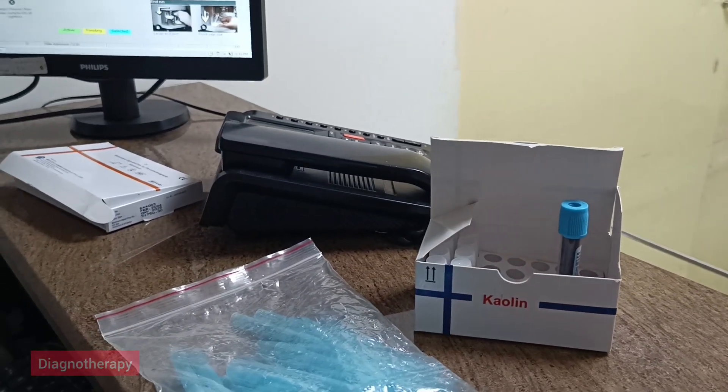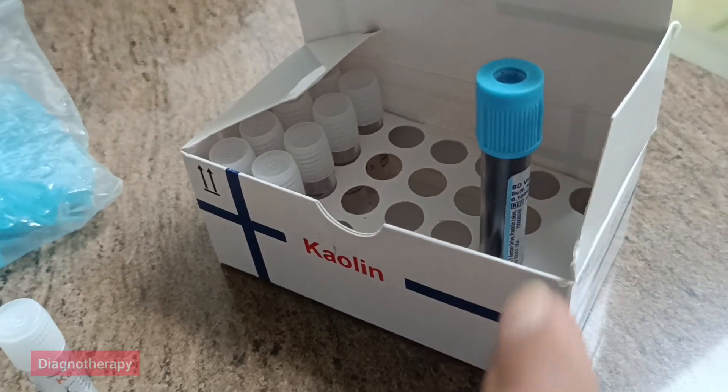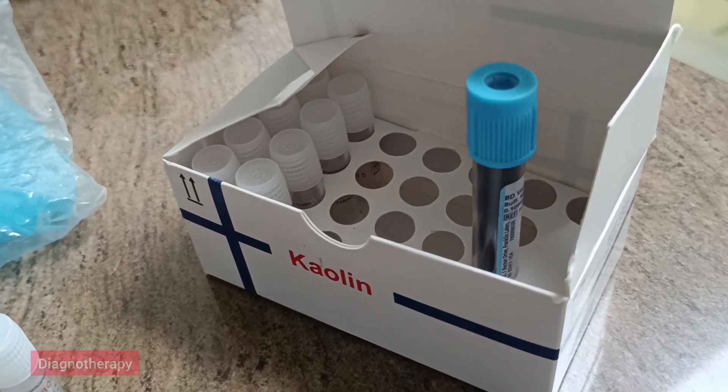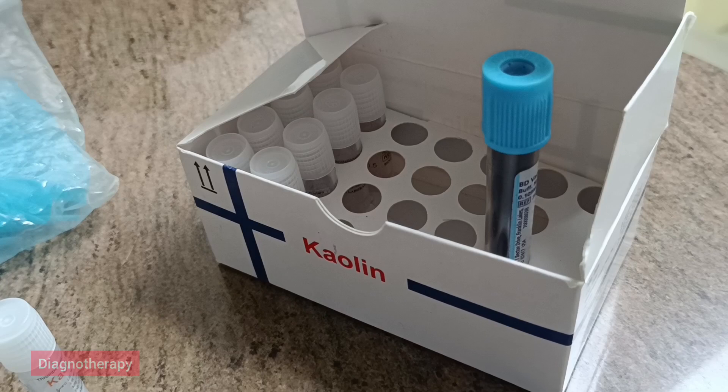Now we will keep the pipette ready — we will take the pipette and make everything ready while the sample will rest here. The sample is kept in a straight upright position so that it can be used for the test and doesn't fall or go anywhere else.